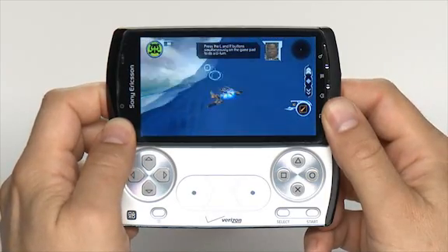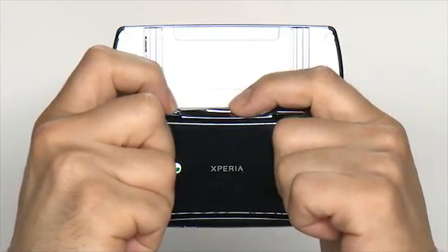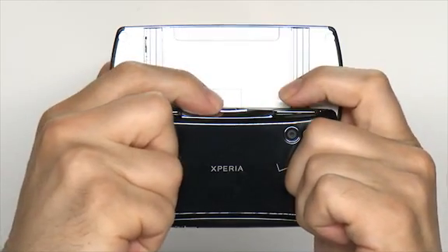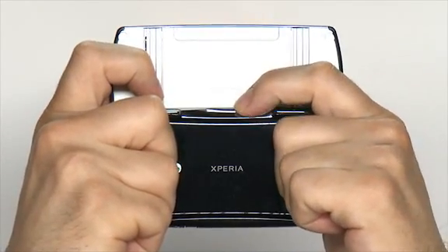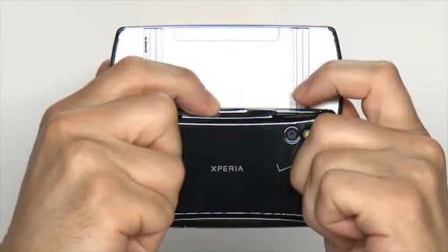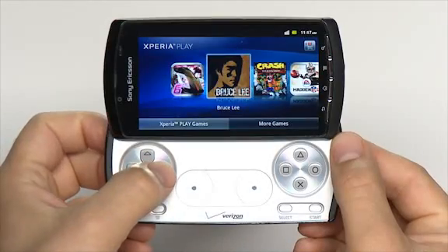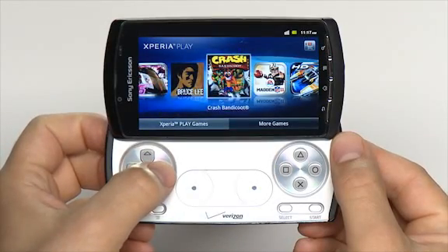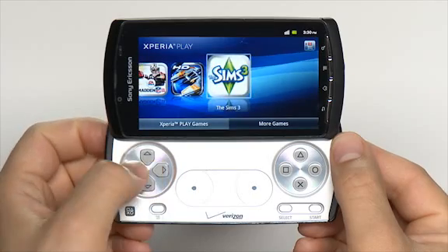Use your index fingers to press the shoulder buttons. You can also adjust audio volume while playing a game: reach in from the left shoulder key to press the up volume key, and reach in from the right shoulder button to press the down volume key. All of the above buttons and keys are used in different ways in different games. Refer to a game's help section to learn more about the functions particular to that game.